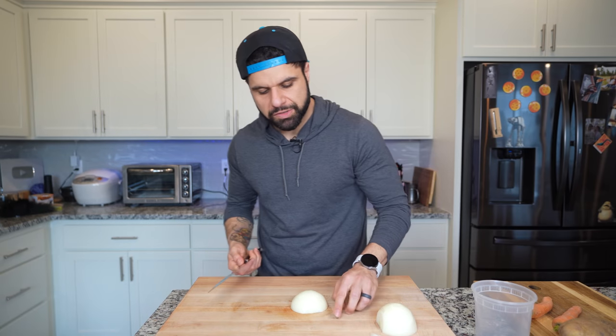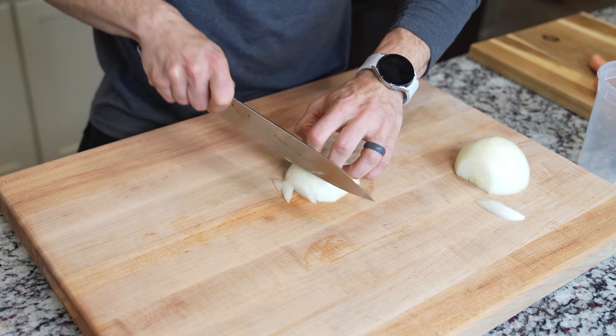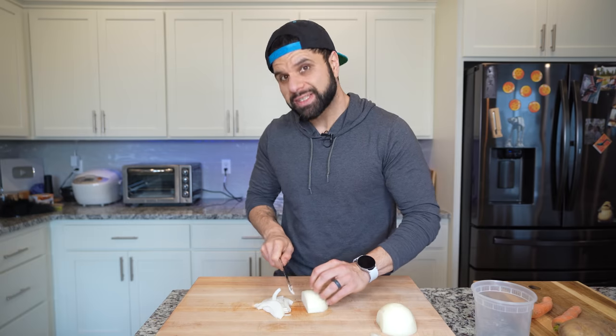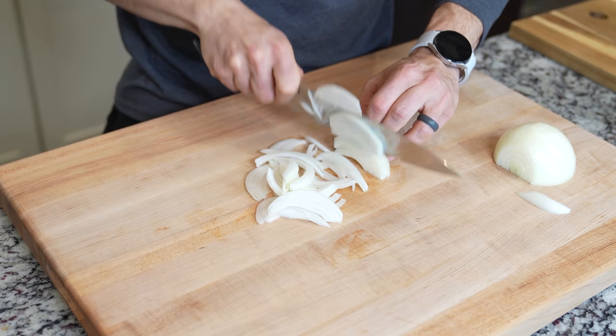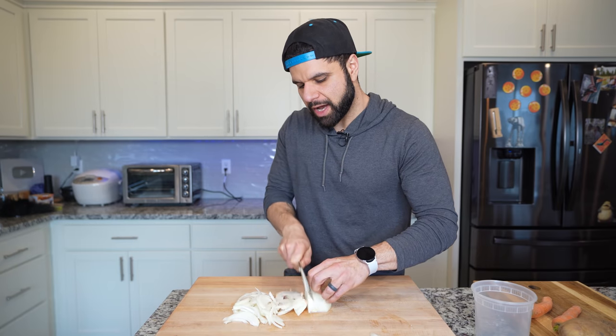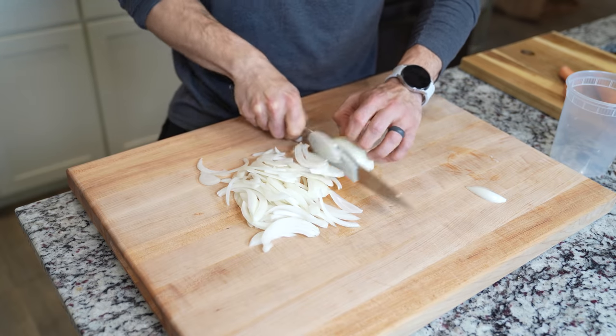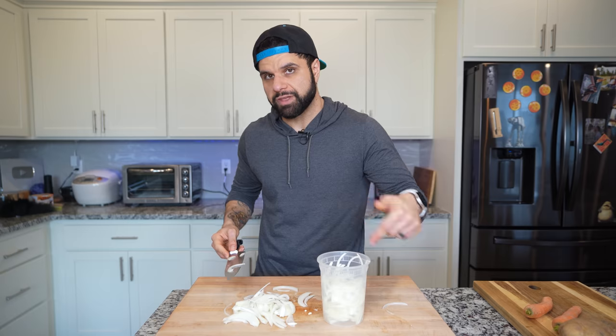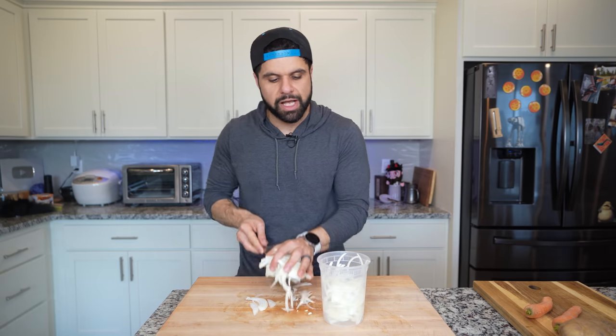With the onion, since we're primarily using this for the kakeyage and the gyudon, we just want to slice these into a julienne — nothing crazy. You don't want to dice this up; it won't really hold its shape for the kakeyage or for the gyudon, and it'd just be a weird mouthfeel. So make sure you slice these. We're gonna go ahead and use the whole onion. Get a lid on this as soon as possible — I am so sensitive to onions, it literally hurts me.